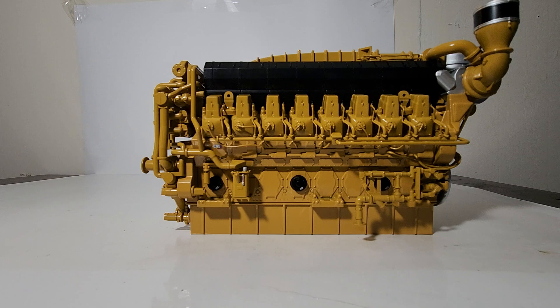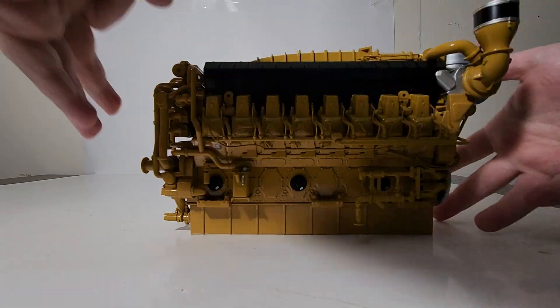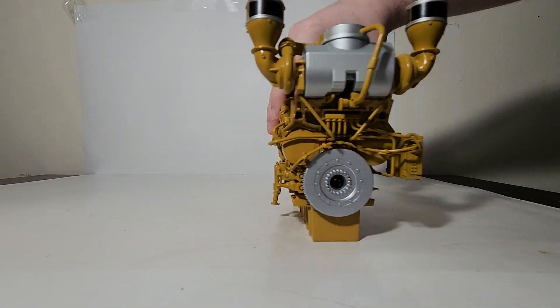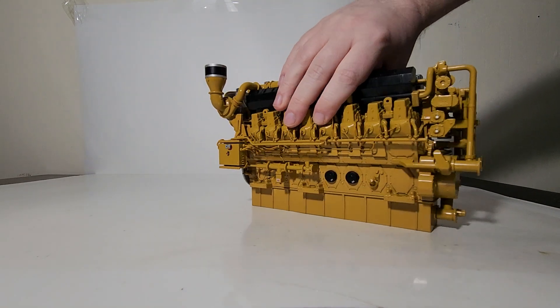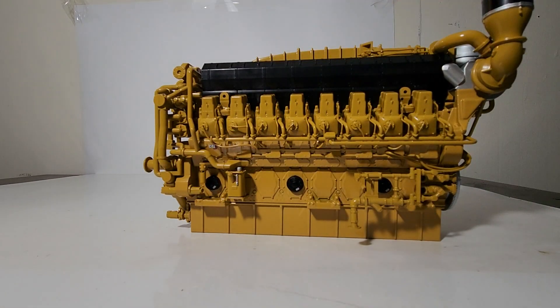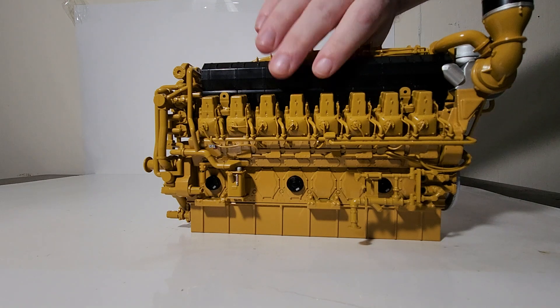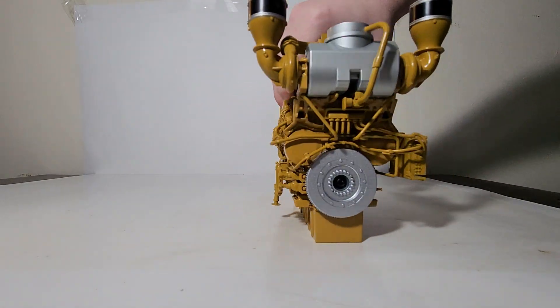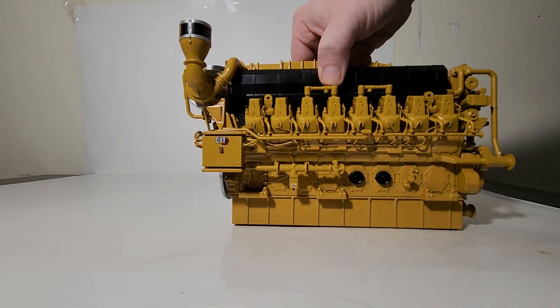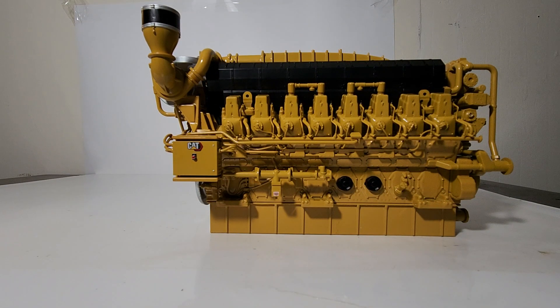That will wrap up my review of the Diecast Masters Caterpillar G3616 gas compression engine — to be technical, this is the A4 version of the G3616. It really does look excellent in person; no matter which side or angle you look at it, it is very impressive. This is something you can pick up and add to your collection today. It retails for around $170 US as of the time I'm filming this video — reasonable value for a detailed model. Just be aware it was never intended to be functional; it is simply meant to represent Cat's 16-cylinder engine.